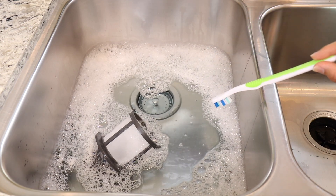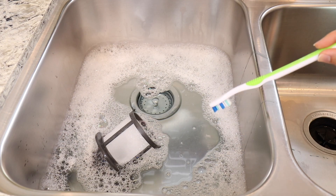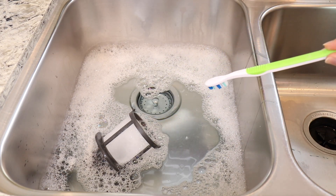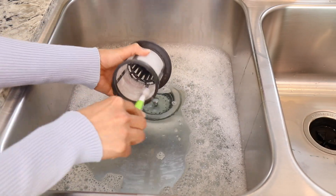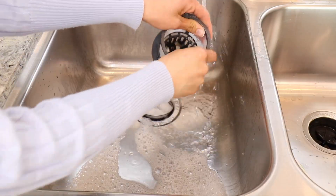I added soap and I'm going to let it soak for about 15–20 minutes, then come back and scrub it down with this toothbrush. It looks so much better — now I'm going to rinse it.